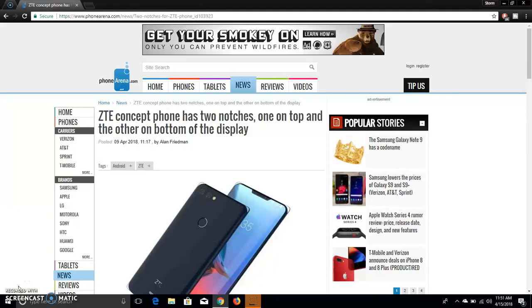The LG V20 user here — meet the ZTE Iceberg, a concept phone that has two notches, one on top and one on bottom. This is the concept phone by ZTE, and like I said, it has two notches, one on top and one on bottom.